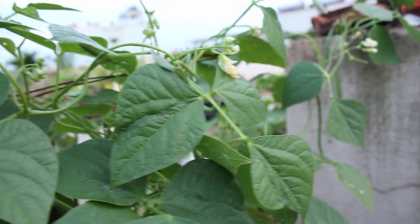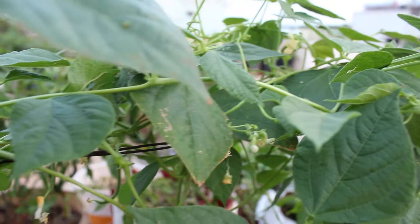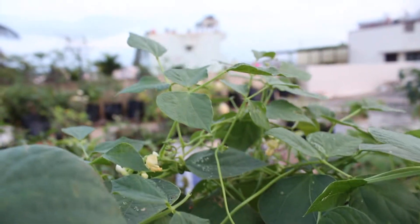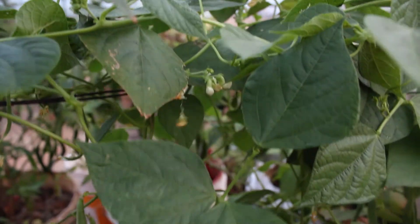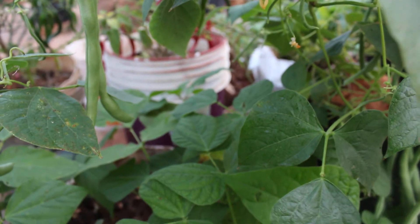This fresh green vegetable is full of healthy nutrients with several vitamins, proteins, minerals and carbohydrates. April to July is the best time to sow these bean seeds. See, these are bean seeds.